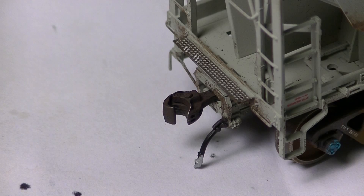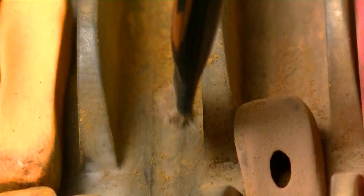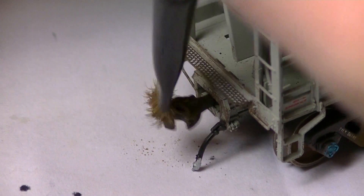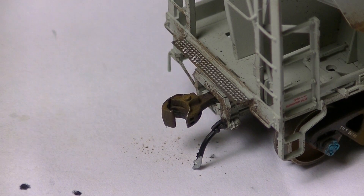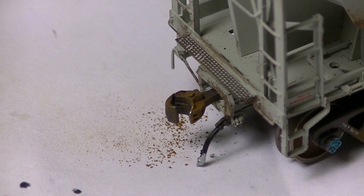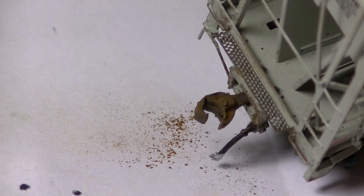Looking at the coupler, take my powder mixture and pick up a little bit on the bristles — using a bit more since I'm weathering the entire surface of this coupler. You'll really see where this mix comes in handy to make the metal pop and really look like real rust and grime. Just start building it up, blotching it on the coupler here and there. Be careful of the spring — you don't want to bust that off. Apply it very, very gently like this.